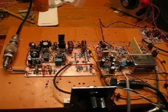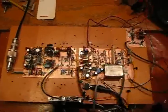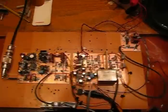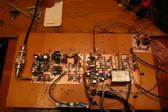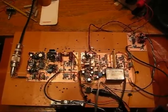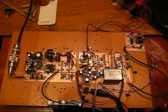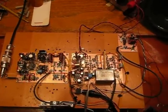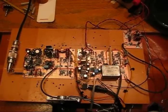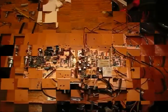Again, this is Pete, N6QW, and this is my latest creation. I should mention the boards — the main board and the transmitter board are two and three quarter inches wide by four inches long, and they're going to be stacked on top of each other. My original goal was a shirt pocket transceiver. We didn't quite make it, but I'm really amazed at the performance of this particular radio.